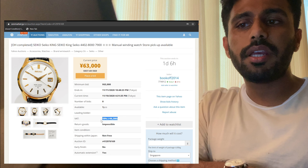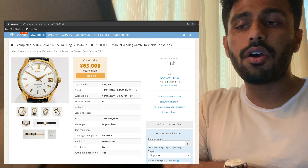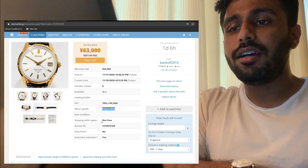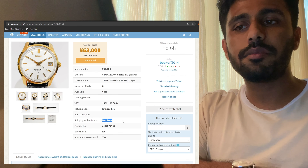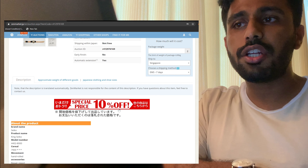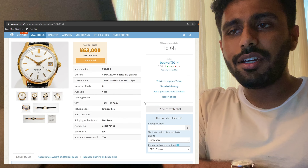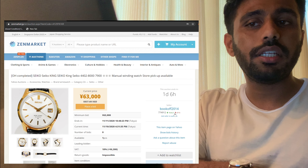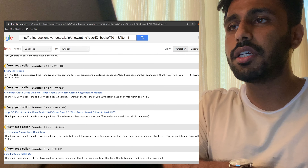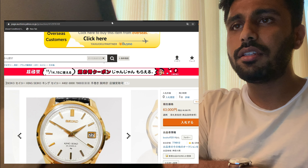The third step is to search for the product that you want to buy. There are a bunch of websites that Zen Market supports, but we are interested in Yahoo Auctions, so we'll search for the product we want — King Seiko 4402. The good thing about the website is it automatically translates to English, making it easy to search for products. You can also see that the currency is according to the country you are living in, and you can change it if you prefer.